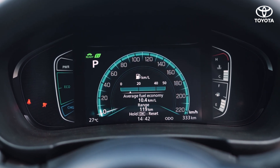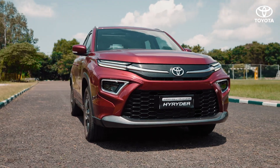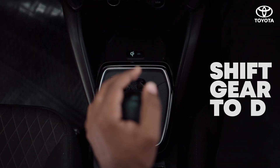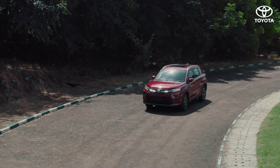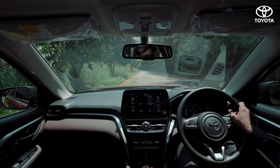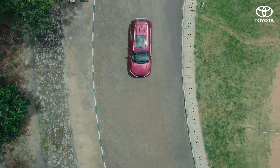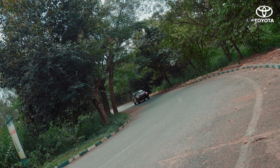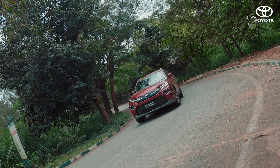Hybrid cars are often silent, and when in ready-on condition, they are all set to drive. Shift the gear lever to D to start driving. Always use D while driving in normal conditions, like in the city or while cruising on straight highways.